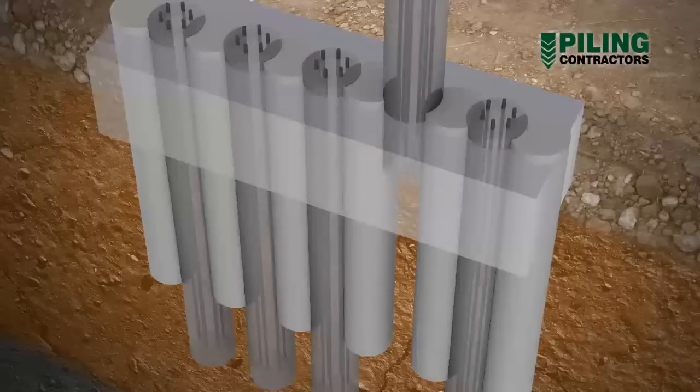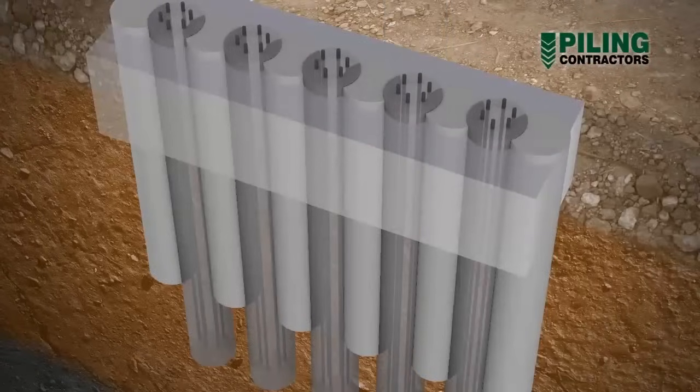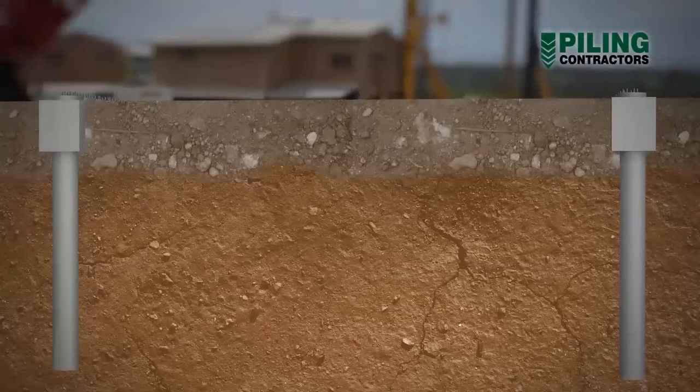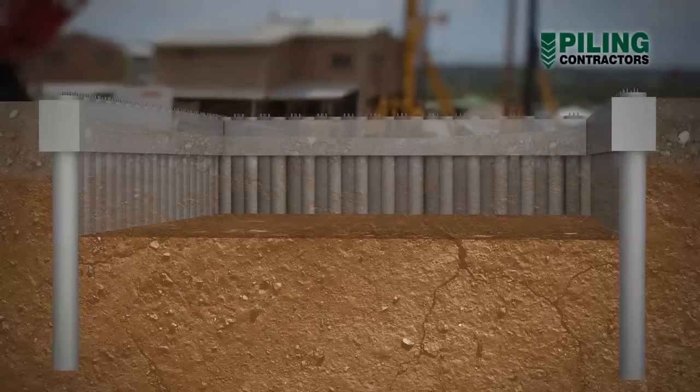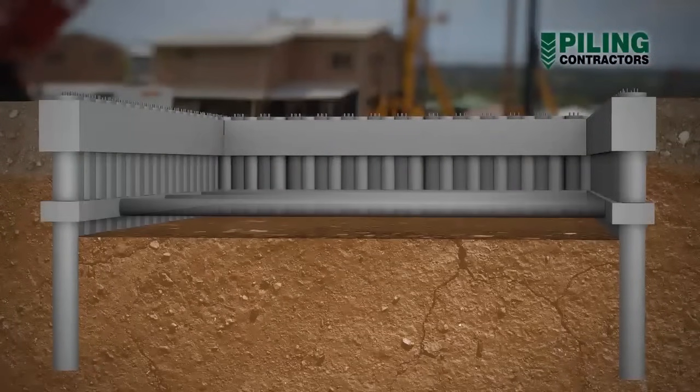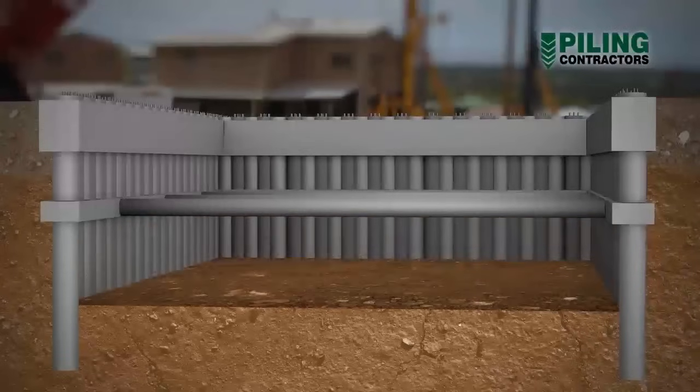Subsequent secondary piles are then constructed, forming a continuous retaining wall. Secant pile walls are often used for basement construction, or to form cuttings into existing slopes or embankments. When the area inside the wall is excavated, temporary support in the form of whalers and props, or anchors, are often used.